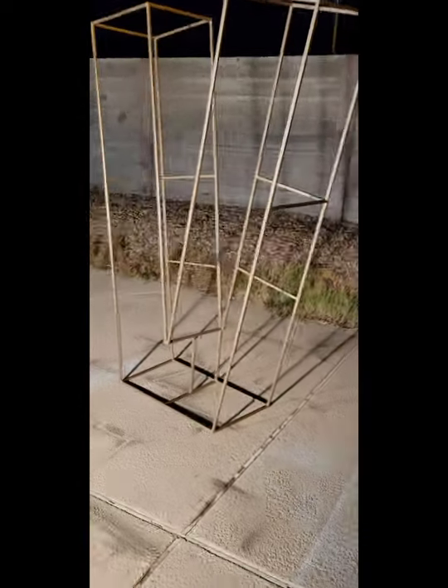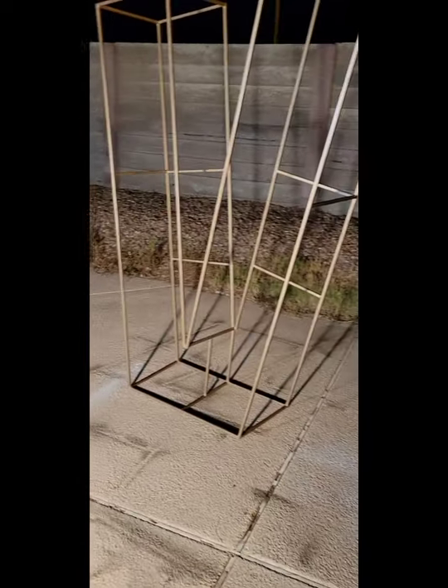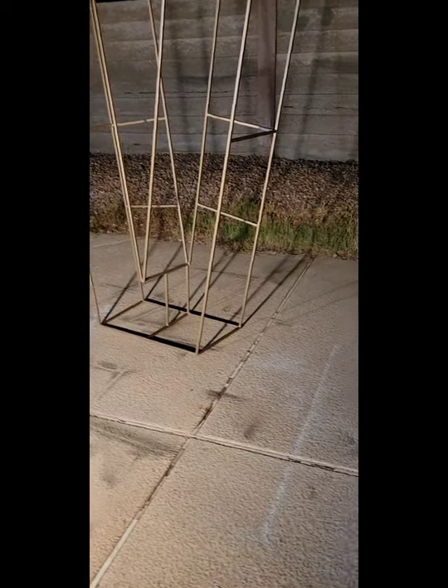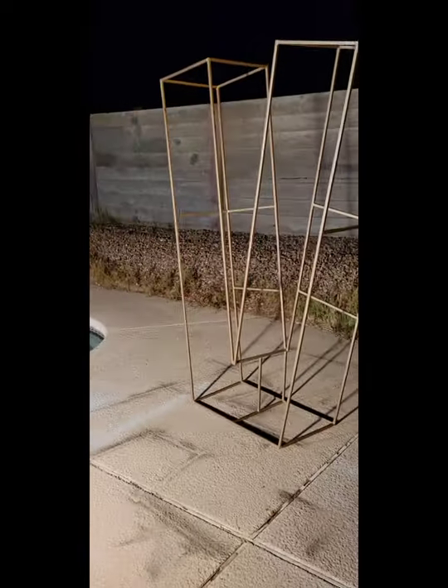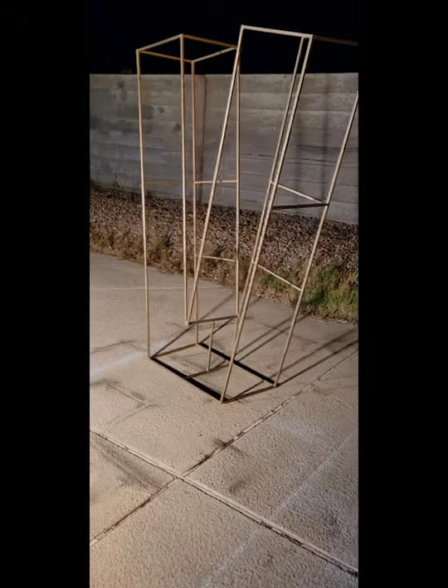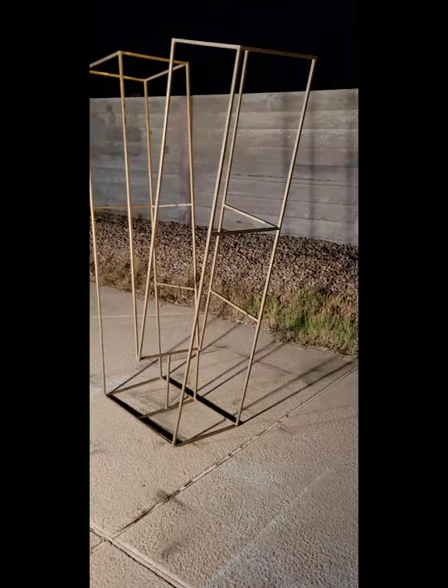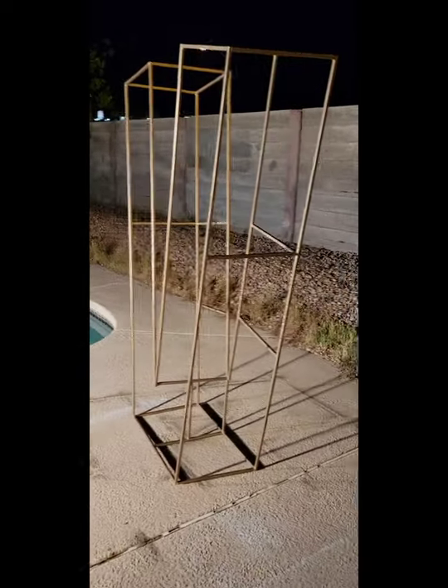The customer has a balloon prop business — what she does is fill these letters up with balloons and uses them for special events and things like that. I think it's pretty cool to be a part of that and to try to help out.